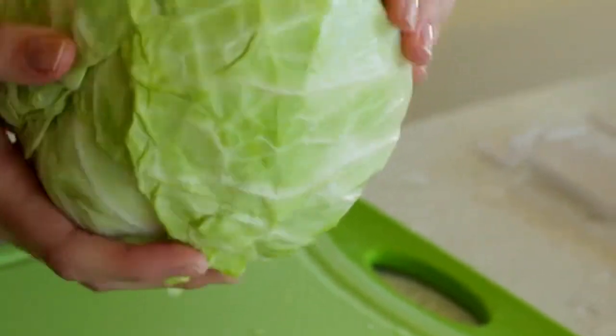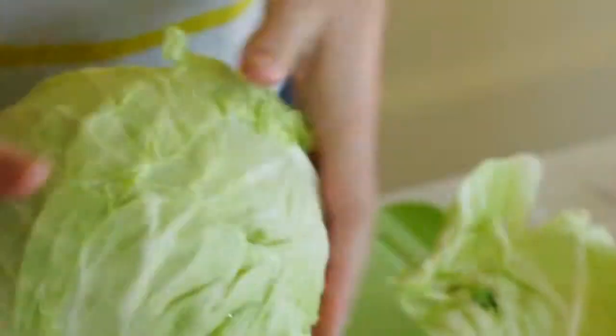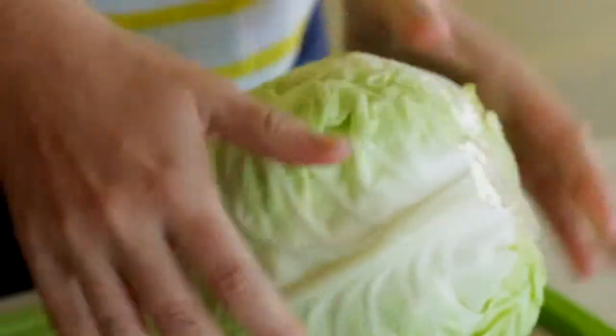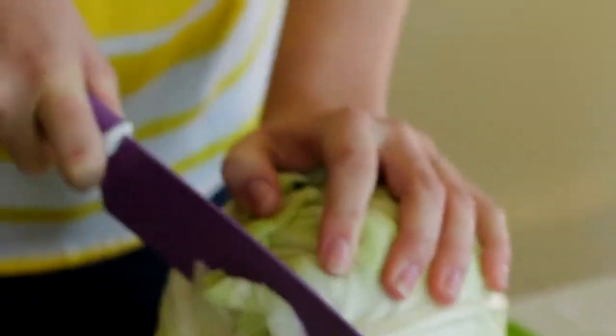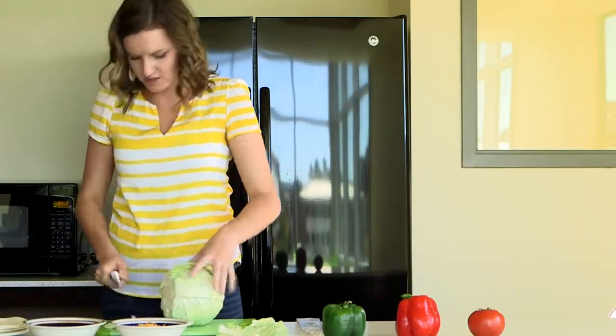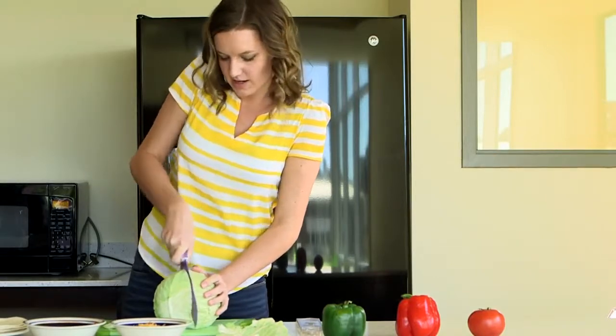So after you wash your lettuce with cold water — make sure it's cold otherwise it will wilt — peel off this outer layer. Once you've done that, chop off your stem, just like so, set it upright, and cut it in half.